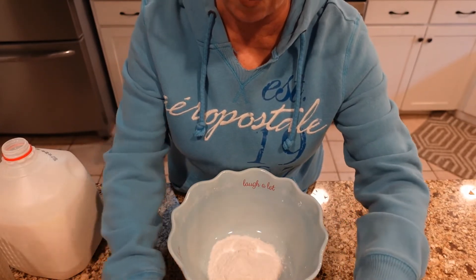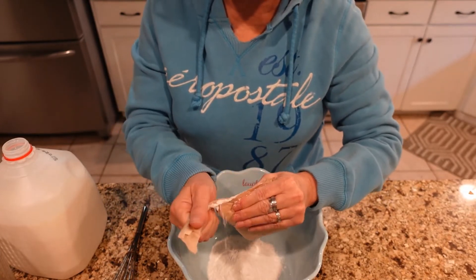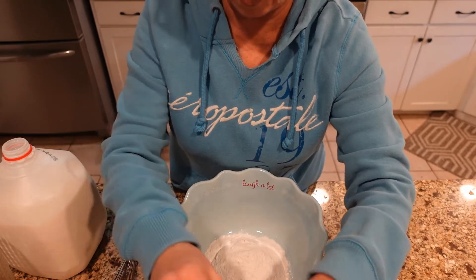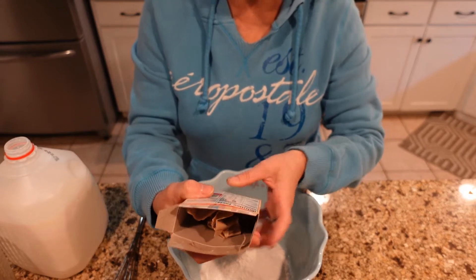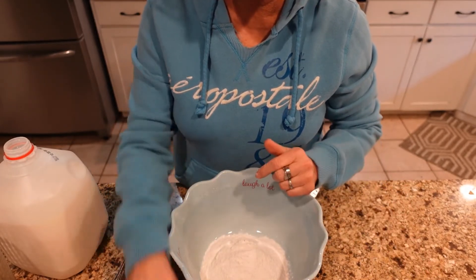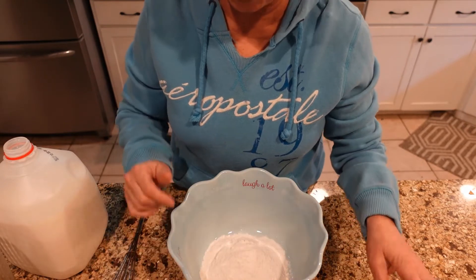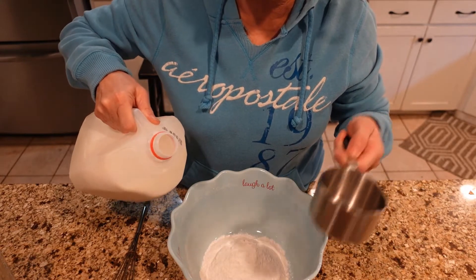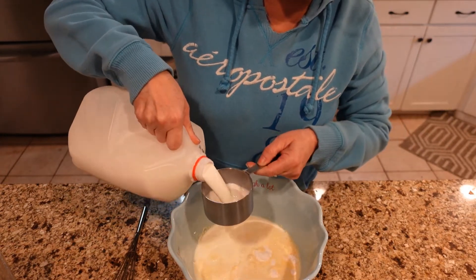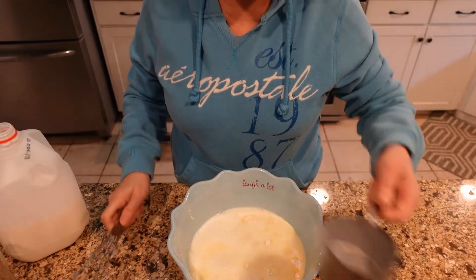We're going to use two packages because I'm making two pies. My husband will be in the woods on Thanksgiving, so I'm making one pie for here and taking one with me. We're going to use two boxes of instant vanilla pudding. The peanut butter is not in the filling, as some would think. This calls for three cups of milk for the pudding, but I'm going to do two and a half cups per box for pie — so five cups total. It actually requires six cups for pudding but for pie we'll do five.